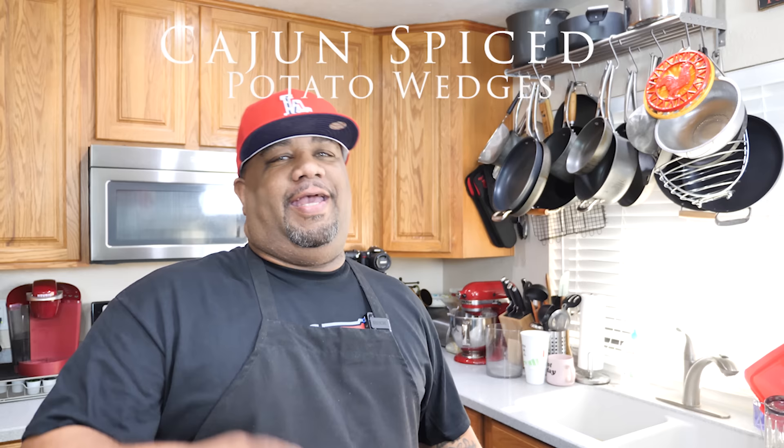Welcome back to the channel, Smoking and Grilling. Today we're making cajun spice potato wedges, and I've got a bonus for you — we're calling this a twofer. I'm also going to show you just how easy it is to make your own ranch dressing. Let me know down in the comments how many of you have ever made your own ranch dressing. With that said, let's get right into this video.